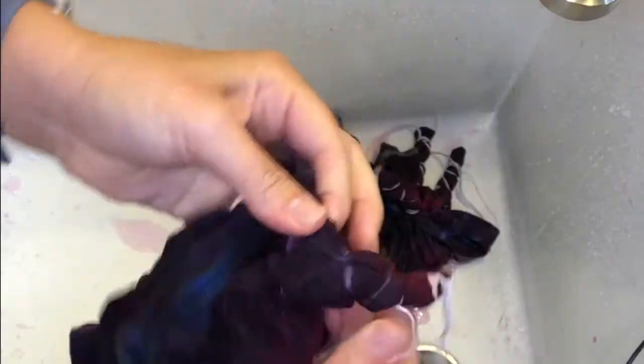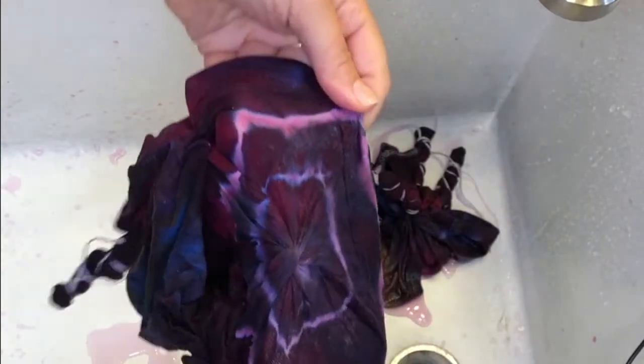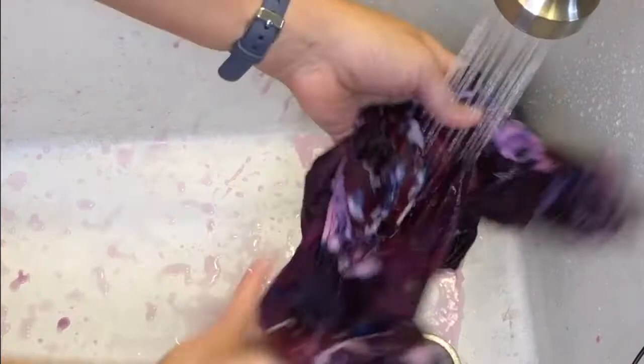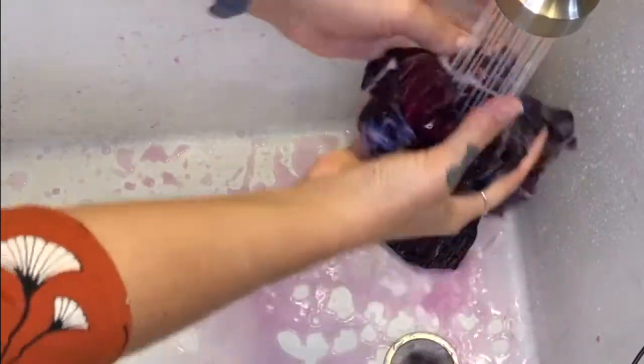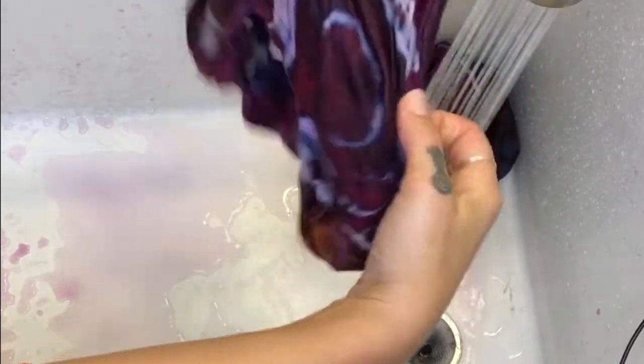When you first start rinsing, everything is going to look darker inside, but the lines will brighten as you wash. Now that you have all your strings and rubber bands off, you can commence to squeeze and rinse and squeeze and rinse with cool water until the water runs clear. I've skipped ahead to show you the clear water.